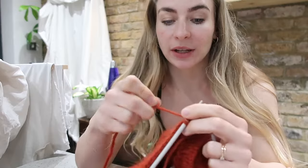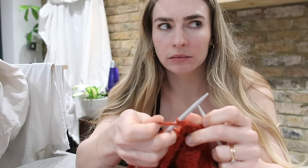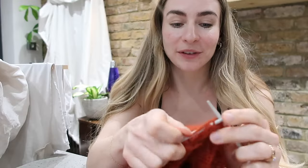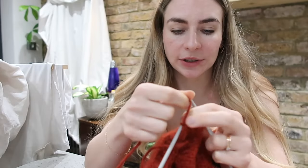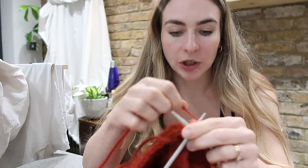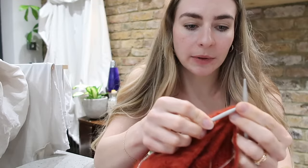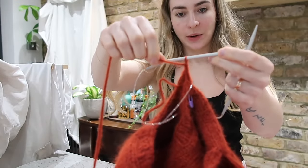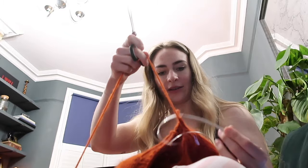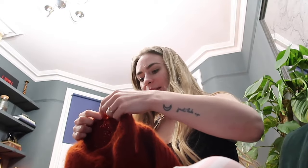I did the back panel in like two days compared to the front panel which took me about a month. Once I got the hand movements under control I just ripped through the back, and since then I've learned how to sew it together, pick up stitches, do a neckline, and do the armholes. I'm literally about to finish — after this I just need to sew all the seams in and steam and block it. This is my last stitch!